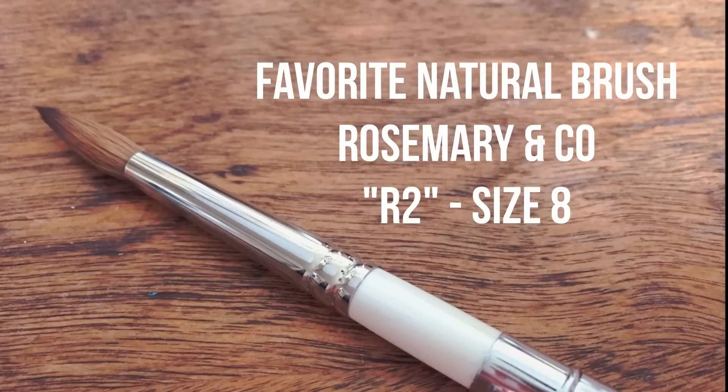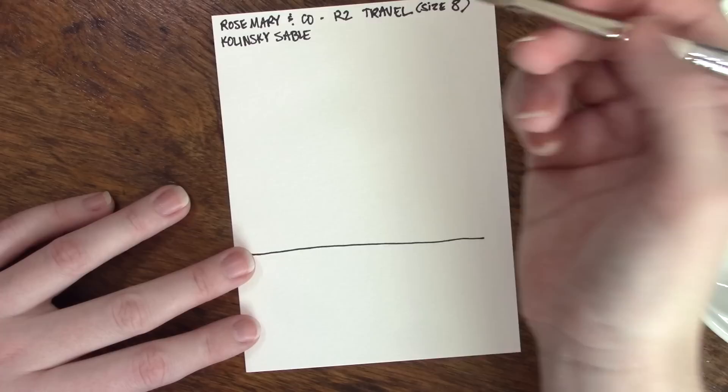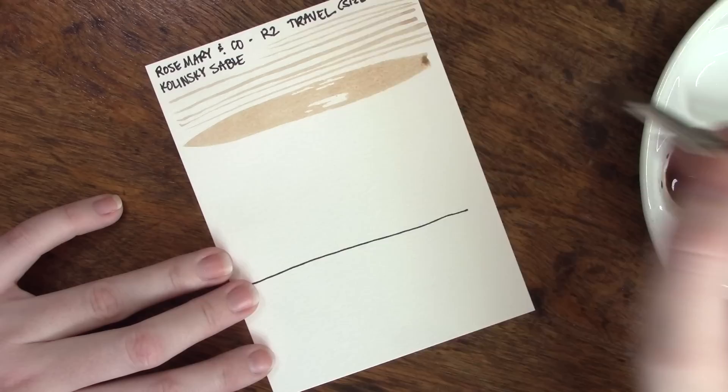Now I know that I have a lot of new viewers from the vegan watercolor guide that I just did, and I wish I could tell you that this was an evil brush — don't use it because it's natural hair — but unfortunately I cannot do that with a good conscience. Even though I wouldn't buy myself a natural hair brush, this one was a gift from a viewer and it is absolutely gorgeous to work with. It's probably one of the best performing brushes I have, though I admit I don't use it very often because I'm afraid of damaging it, although I know they are pretty hardy.